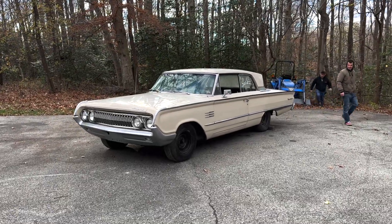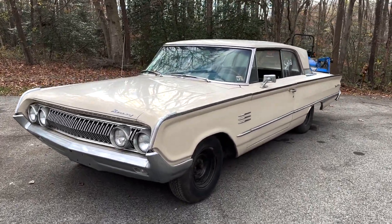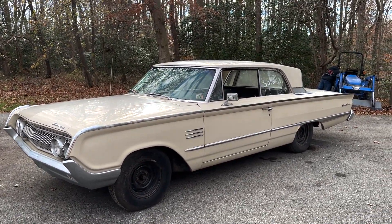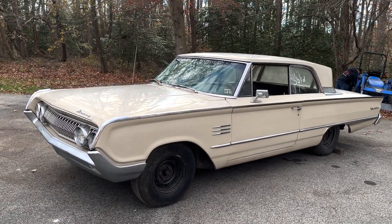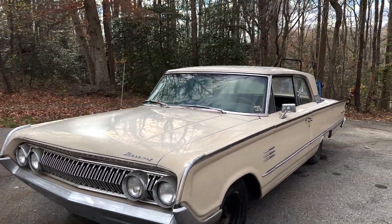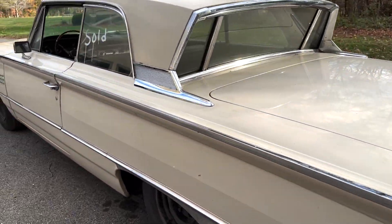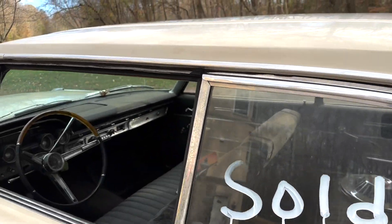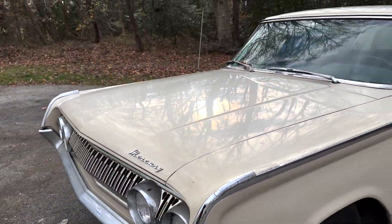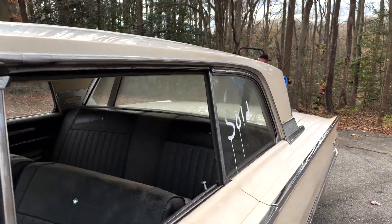We just got this thing unloaded. This is the car that we found at the swap meet, and I think it's really cool. We ended up working with our machinist — this is his grandfather's car, and he ended up passing away, and his dad inherited it. It needs some work, but it's a very solid car. This is a 1964 Mercury Montclair, and it's super straight. There's no rust on it, hardly at all. It's pretty much what a Galaxy is, but a little bit nicer.